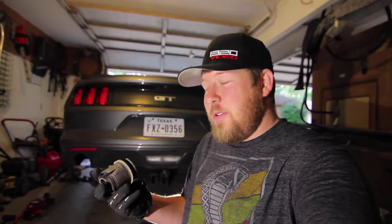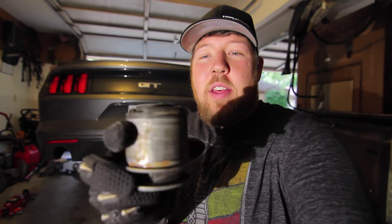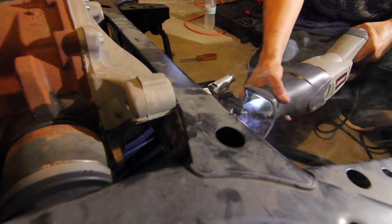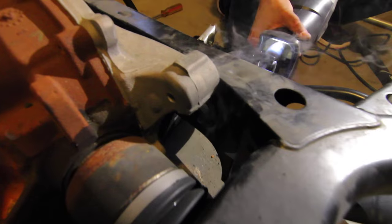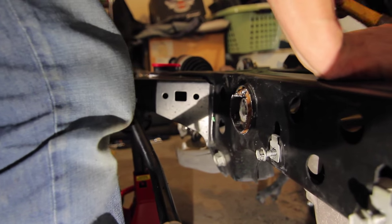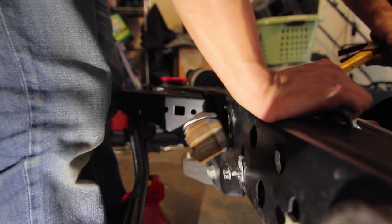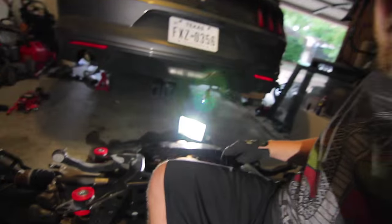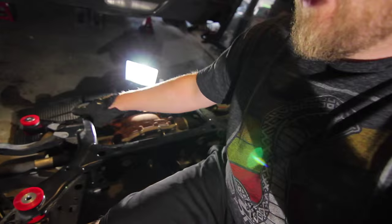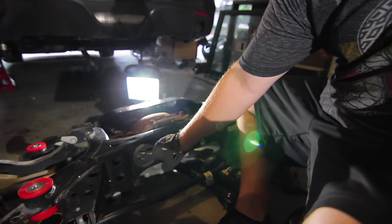Last night we were able to get a few of these bushings out. So this is what we're working with here. This is what it looks like from the top. You see the rubber in there, and on the outside is this metal edge. We had to go through and cut it, and then pound the thing out. And let me tell you, that is not easy.